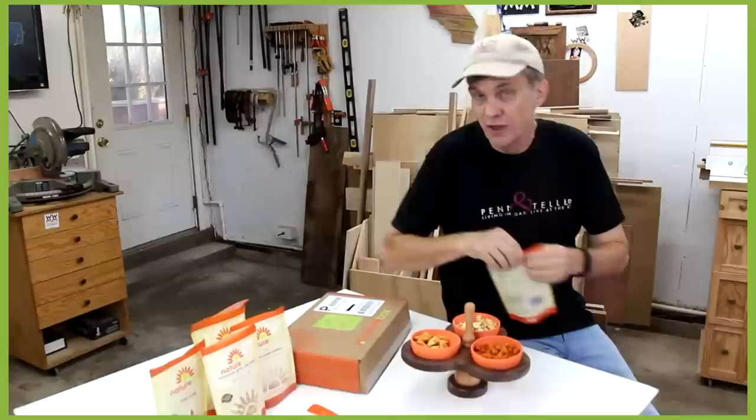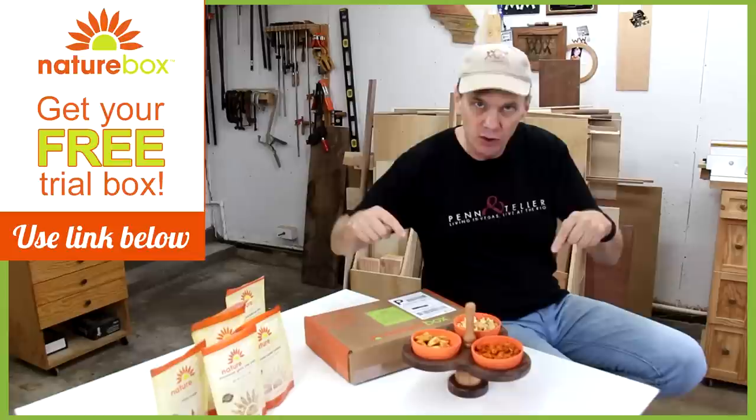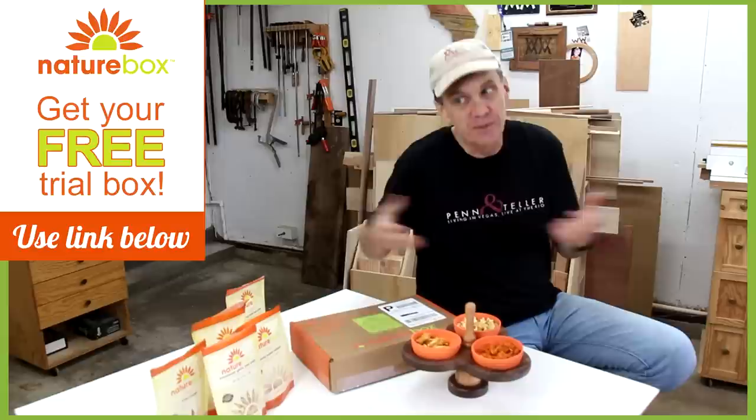I got the peanut butter nom noms for Wyatt, but I gotta try them out — nom nom nom. Every month they'll send you out a box with five different snacks. You can either pick them out yourself or have them send you a surprise box. If there's something you try and you don't like, just tell NatureBox and they'll send you something different, free. NatureBox wants to send viewers of Woodworking for Mere Mortals a free tasting box just by clicking the special link down in the description.